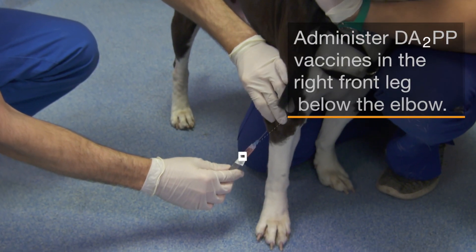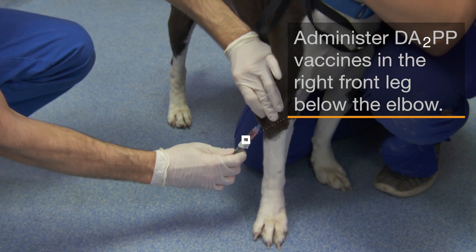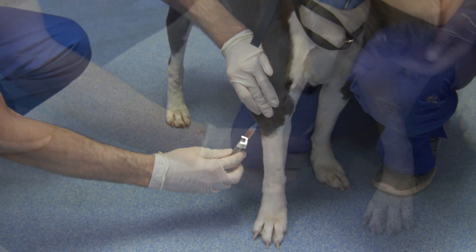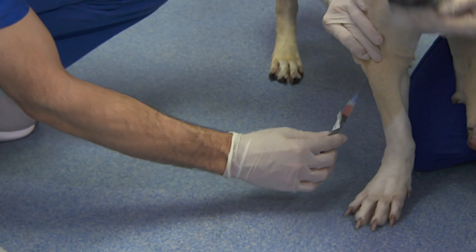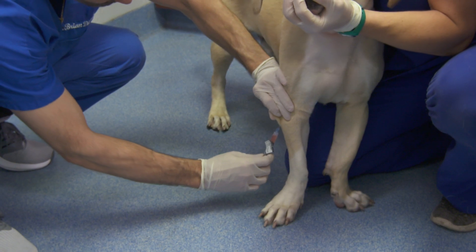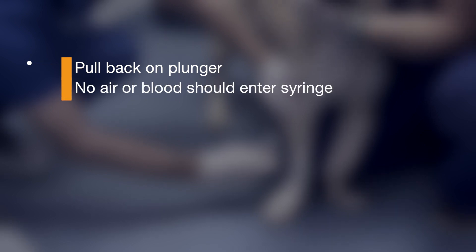Administer DA2PP vaccines in a standard location, typically the right front leg below the elbow. Pull up on the skin of the intended injection site, forming a tent. Hold the syringe in your dominant hand and slide the needle under the tented skin. Pull back slightly on the plunger. The needle is in the right location if you feel resistance when pulling back on the plunger and no air or blood enters the syringe.